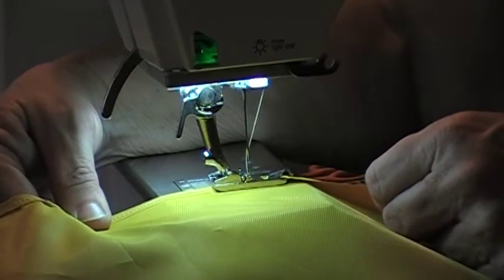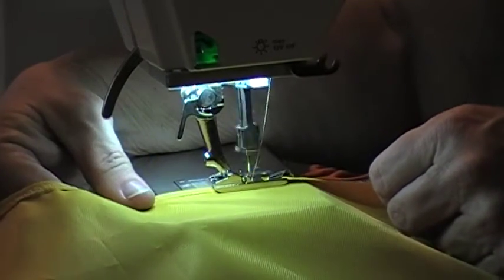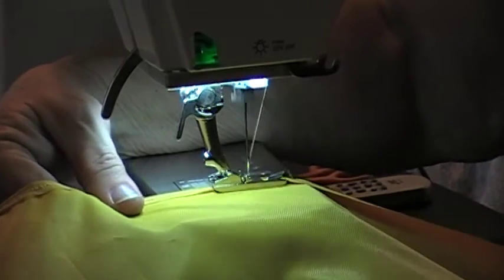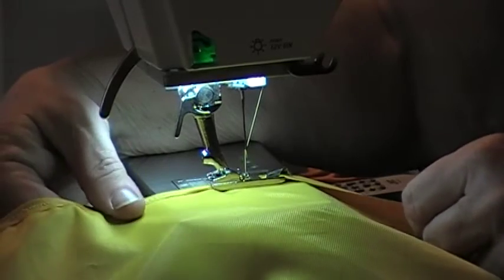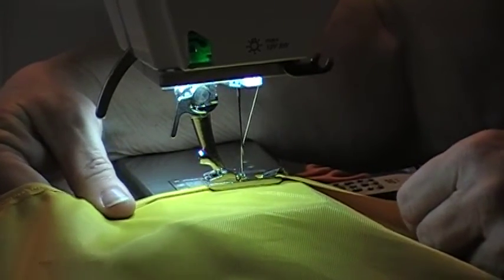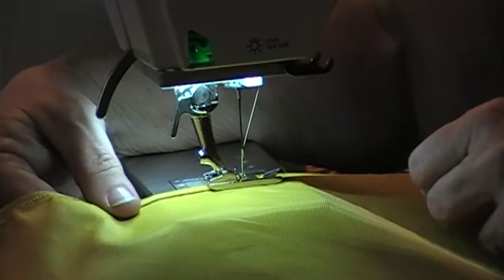The machine keeps kind of stalling out on me. That could be because it does need a good cleaning — it hasn't had maintenance since it was bought, and that's been at least ten years. I owe Mary Margaret a good maintenance on her sewing machine.